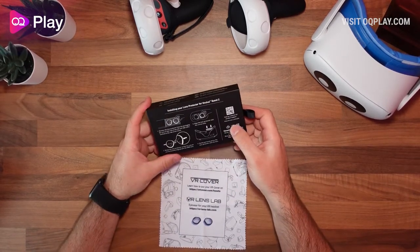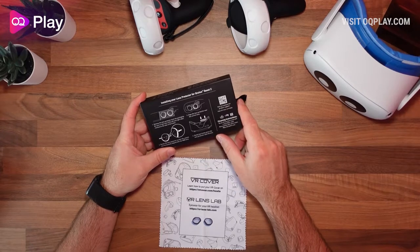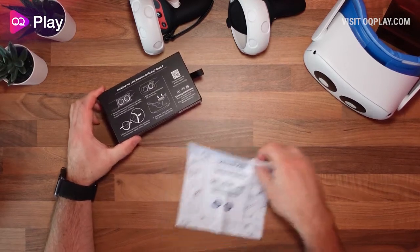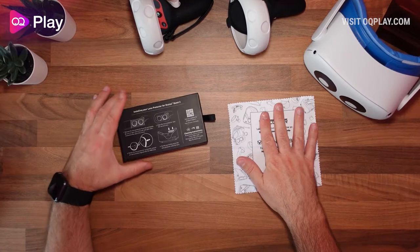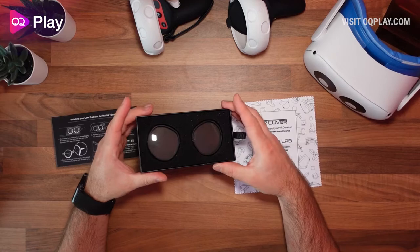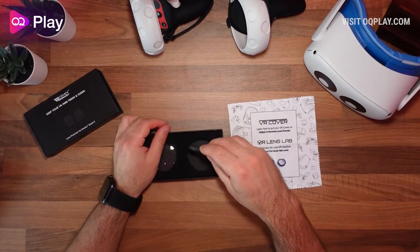On the back of the box you can see what's included, how to fit them, and there's a QR code to watch a video on how to install them. You get a free cleaning cloth, which you will absolutely need to clean the lenses before applying the new covers. Inside is just the lenses themselves — nothing else comes in the box.